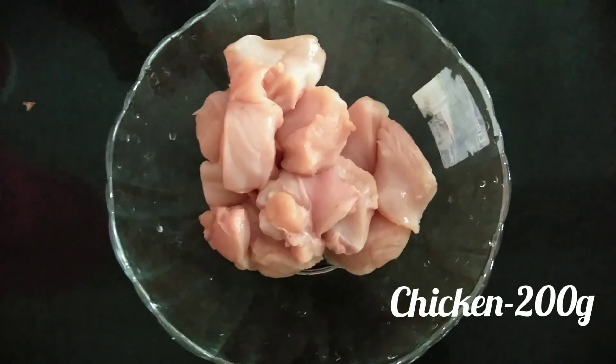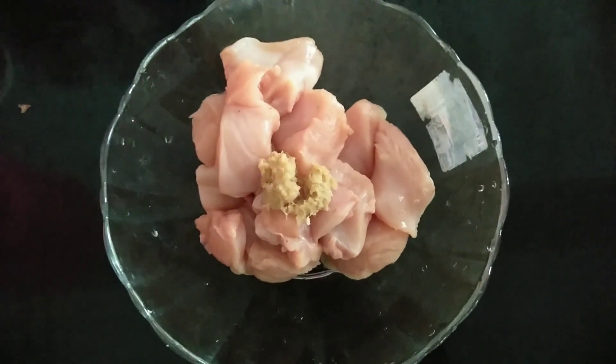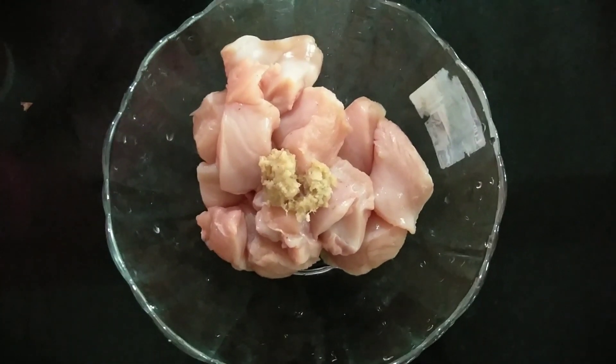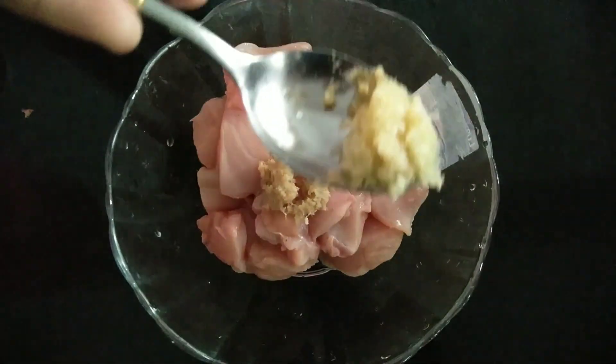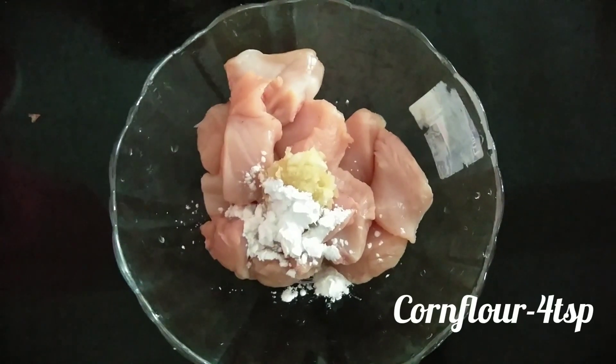I am going to cut 200 grams of boneless chicken into a square shape. Add 1 teaspoon of ginger paste, 1 teaspoon of garlic paste, and 4 teaspoons of corn flour.